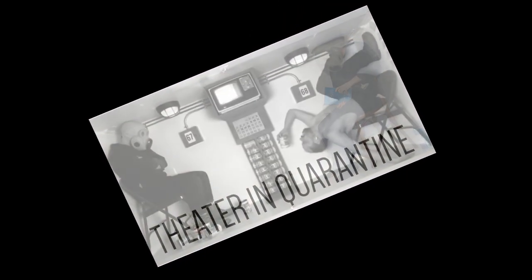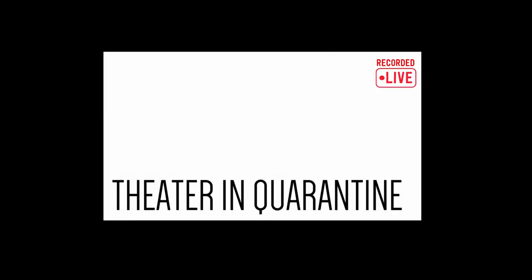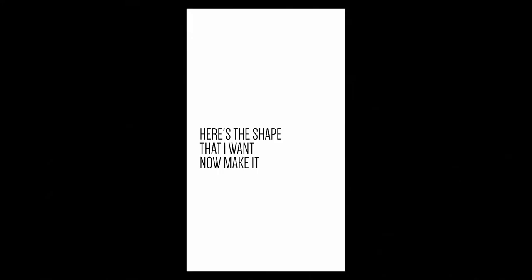Thank you so much for joining us. Josh Gelb. This is Challenge 1.618-033-98875.